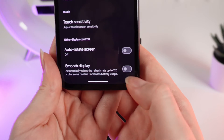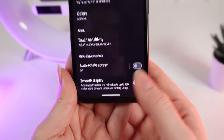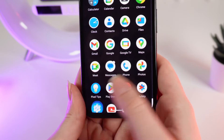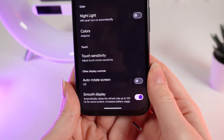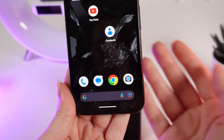To turn this function on, just simply click on the slider right here until it turns purple. After this you can notice that your display becomes smoother and more comfortable for your eyes, but remember that this increases battery usage.